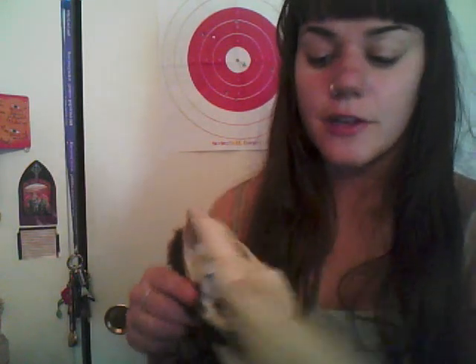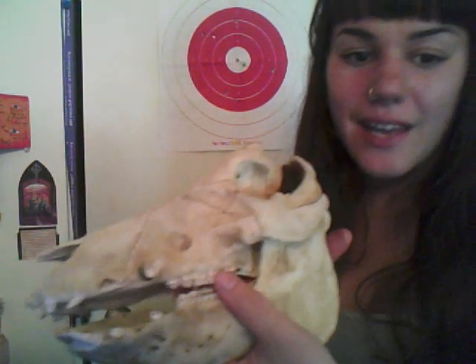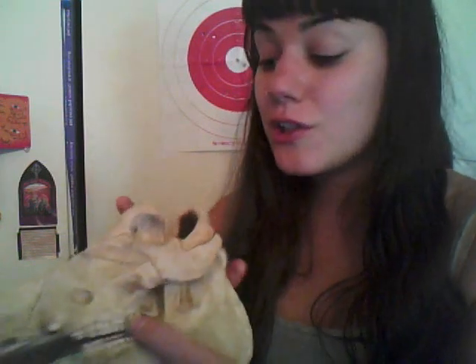If you do get a full skull, you're going to have to get some other instruments to get inside the cavities to pull out the brains and stuff. This is a really sweet project — I used it in my Halloween costume and I learned a lot from cleaning it, just about how the skull works. I was very grossed out at first, I didn't think I could do it, but I did it and I'm glad that I did.